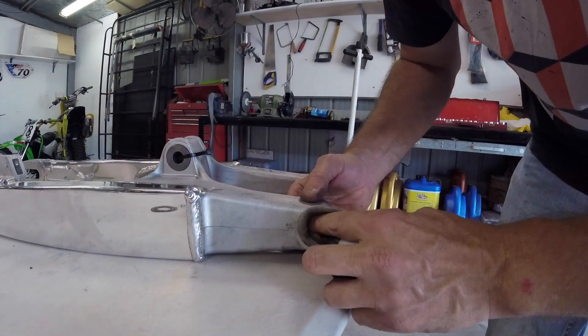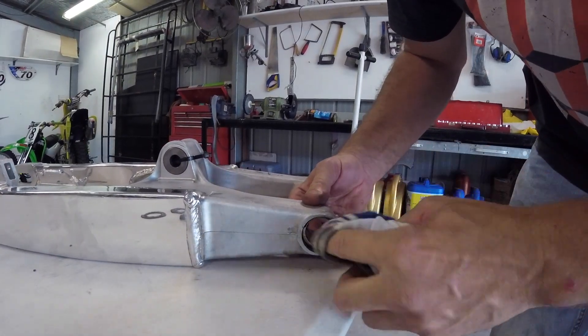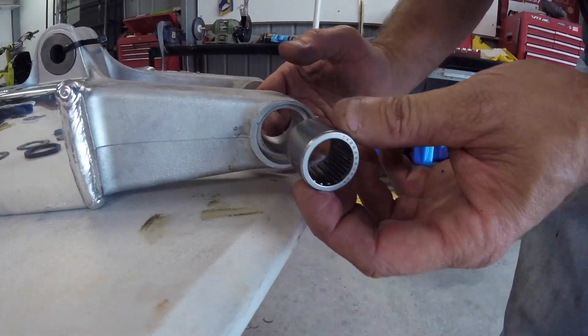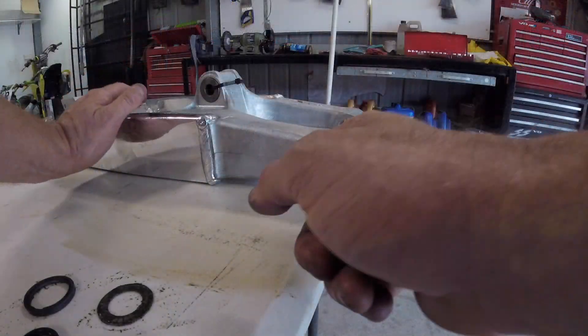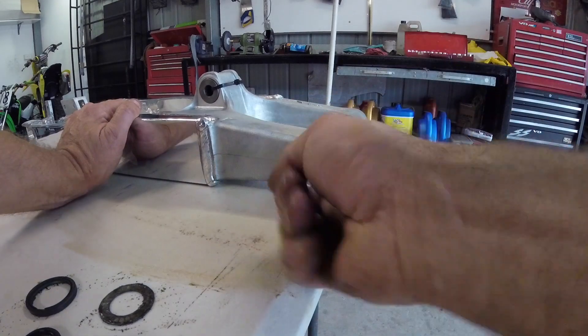Now with those bearings out, just give it a bit of a clean up, get the old dirty grease out. Now we just need to push the new bearings back in to flush. Just smear a small amount of grease on the inside to make it a little bit easier to slide in.